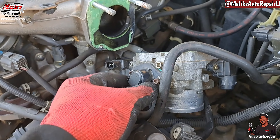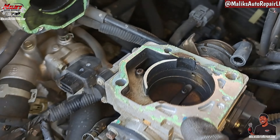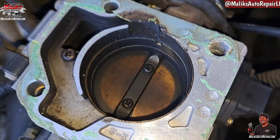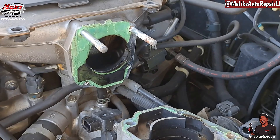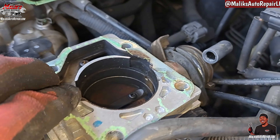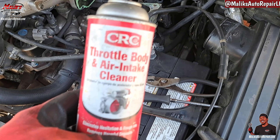All right. Now we get it off — pull it back. Ain't even removing the coolant line, don't need to. That's how dirty it is. They got a paper gasket, as you can see. I have to replace that.